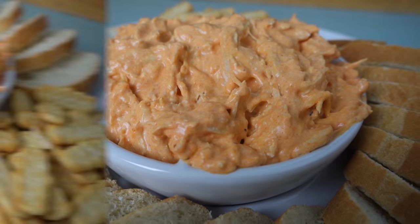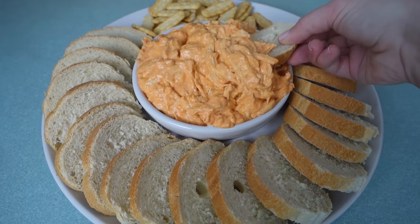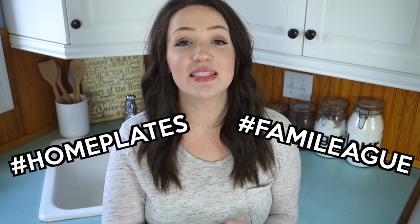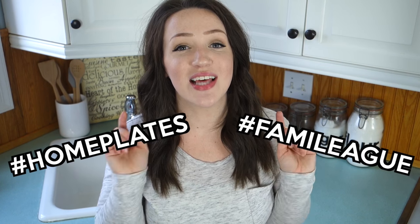Look at that — if this doesn't make you hungry I don't know what will! If you guys try this buffalo chicken dip yourself, definitely upload a picture to Twitter or Instagram and use the hashtags Home Plates and Family, because I would love to see all the deliciousness you guys are making. I would also love to hear some suggestions — if you or someone in your family makes a delicious game day appetizer, snack, or anything, or you've been eyeing a pin on Pinterest that looks delicious, let me know what it is!